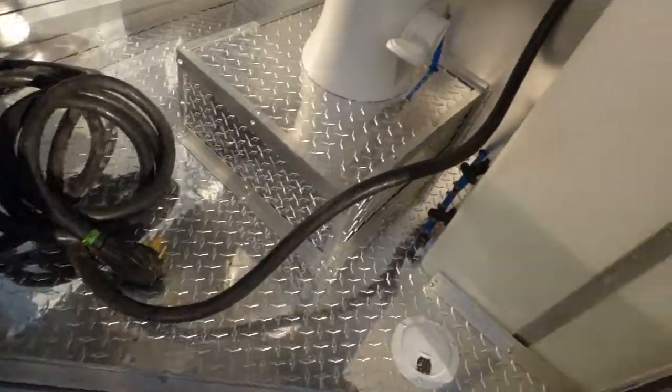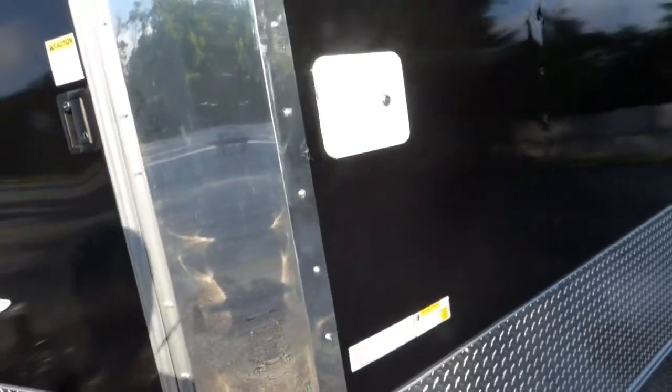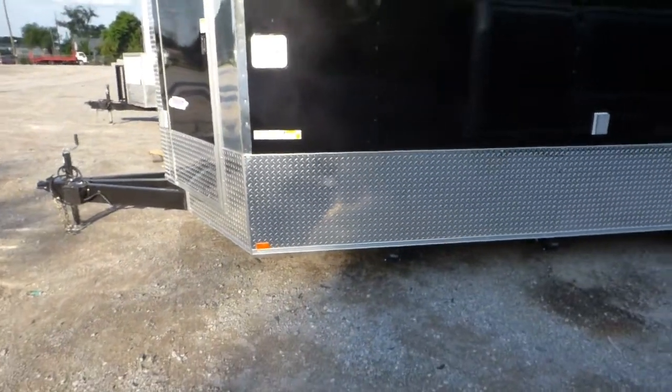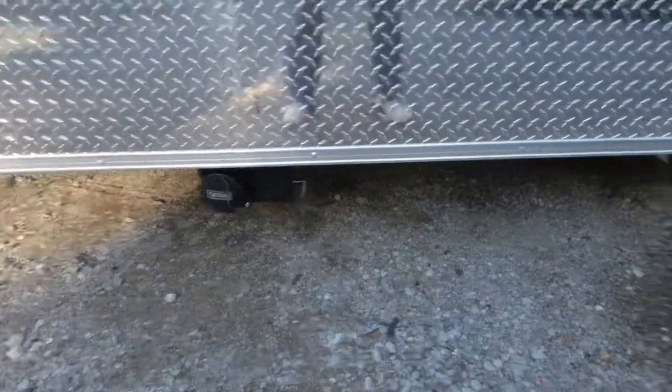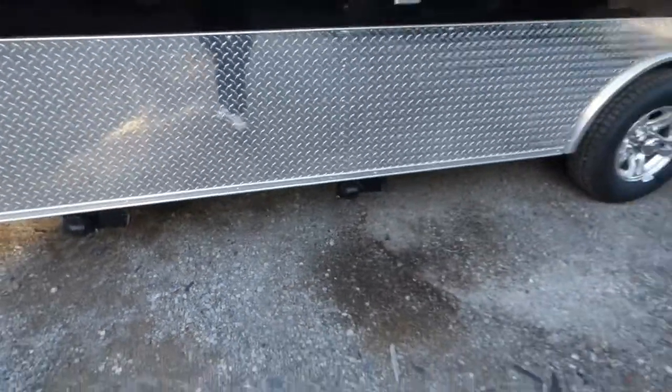We have our power cord that comes off our 100 amp electric panel. We've got a power roof vent and a light in the restroom, and a couple of plugs. We have our city water fill box for the tank for the triple bin sinks. We have our two waste valves — one for the toilet and one for the triple bin sink with washboards.